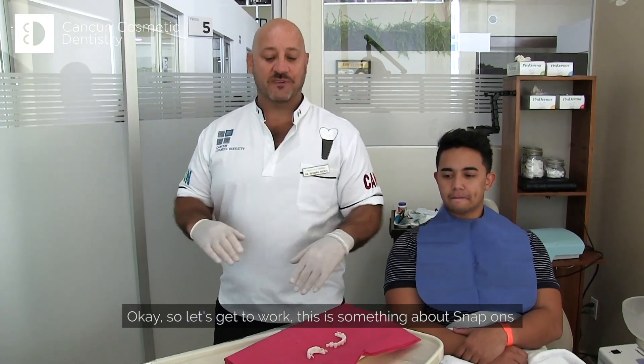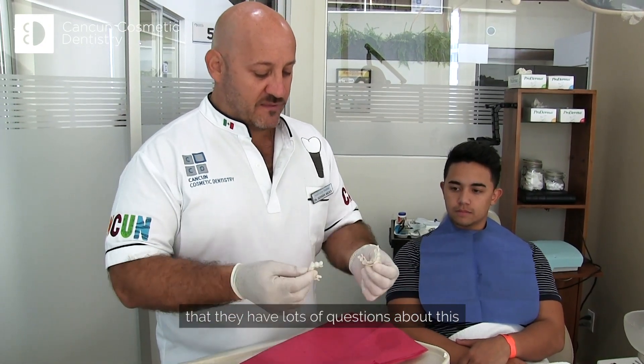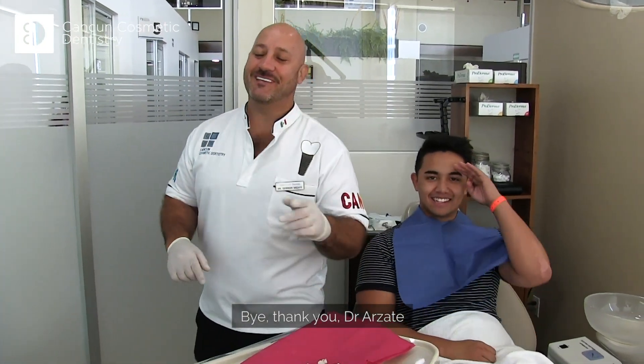So let's get to work. This is something about snap-ons that I wanted to tell all my patients who have lots of questions about this. And now we can throw them away. Thank you, I appreciate that.